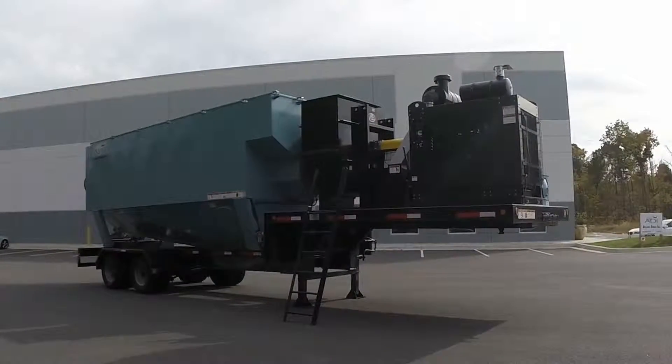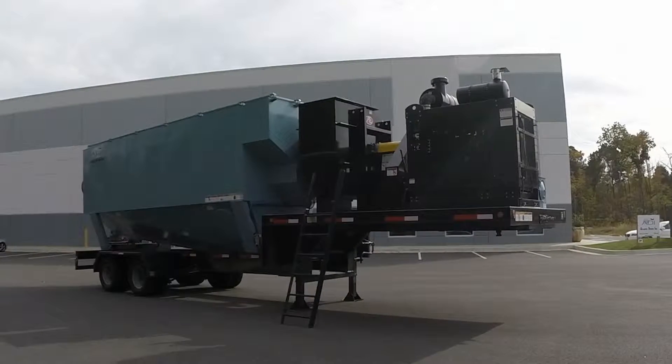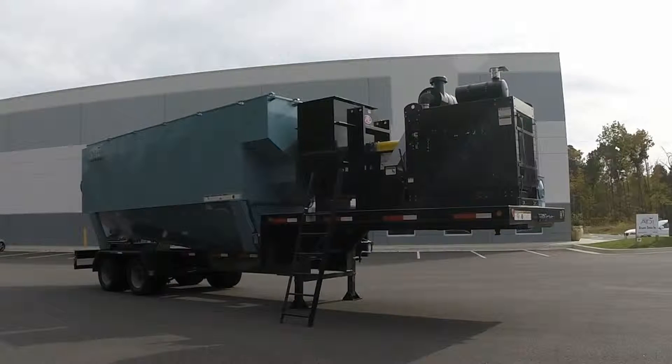Welcome to the Atlantic Design HD40 dust collector. This simple to use, easy to maintain collector boasts a heavy duty design that will run efficiently for years to come while rivaling the cost of the competition's much lighter duty equipment.